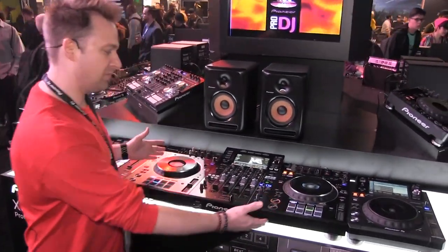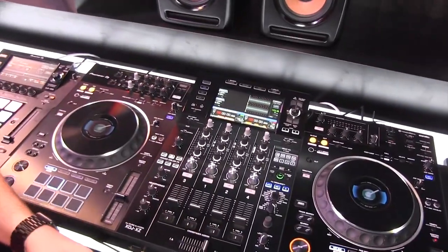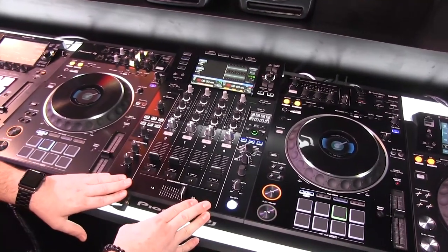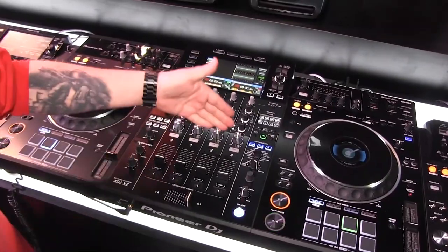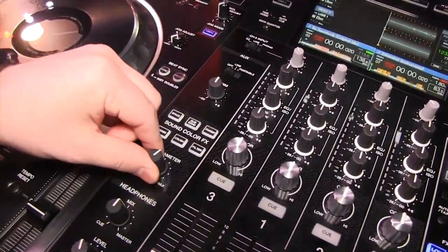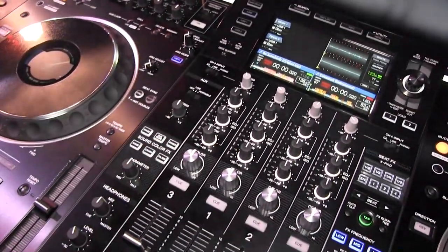Essentially what you have is a built-in two CDJ-2000 Nexus 2s and a DJM-900 Nexus 2. You've got the same color effects on each channel, where I can change between six different color effects, adjust a parameter, and then assign those effects to either one of the channels.